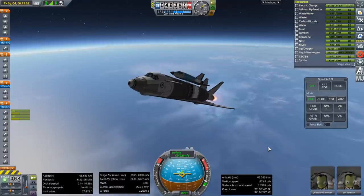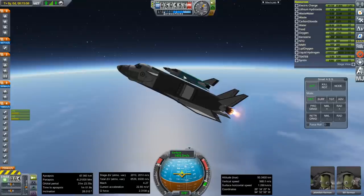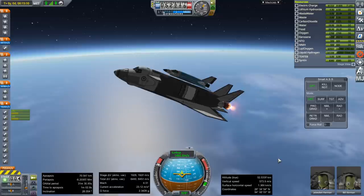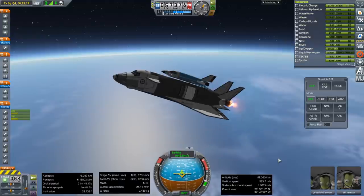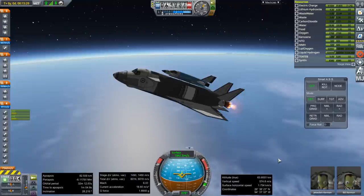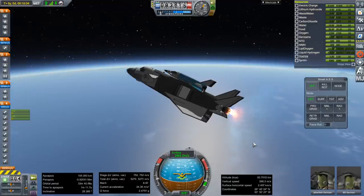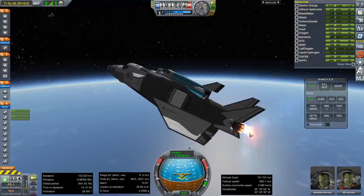We're going to end up going less fast with the carrier plane than we did during the test, because we've put more fuel in the space plane and it's carrying a heavier load. That will be fine for the carrier's own recovery — we certainly had enough glide range to compensate for falling a little bit short. Keep a pitch that maintains the time to apoapsis. This thing has a really long burn time, so that's not ideal.